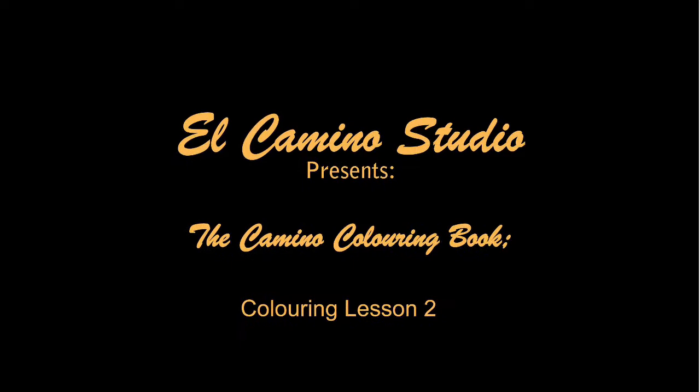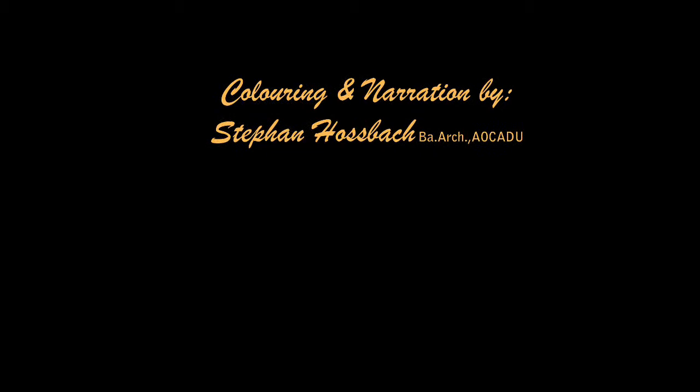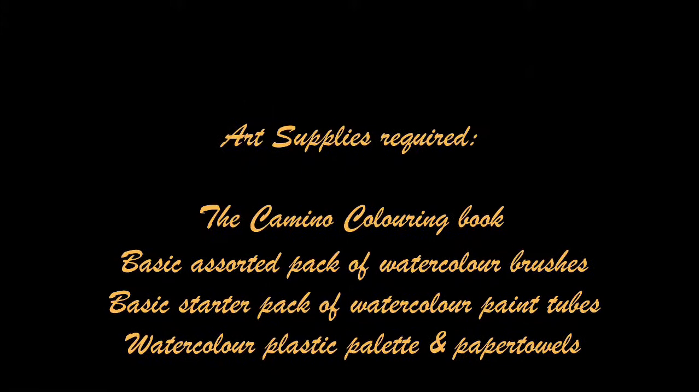Hello and welcome to the El Camino studio. This is the second lesson in an ongoing series. In this one we are doing page two of the Camino coloring book and we're doing it in watercolor.